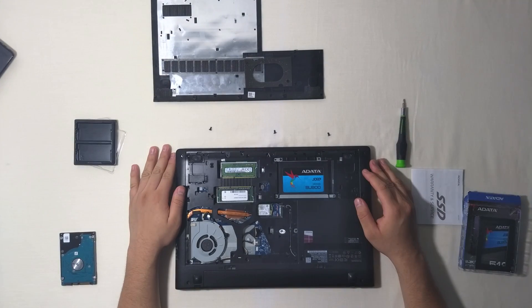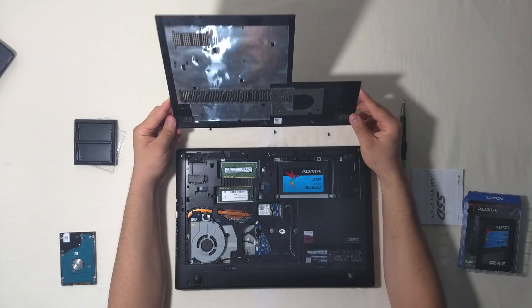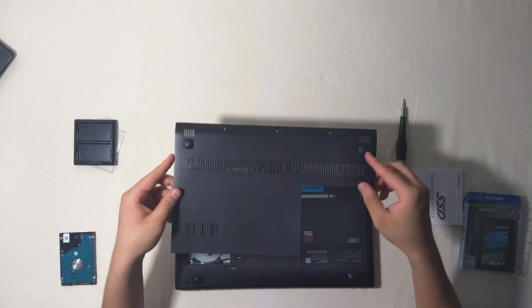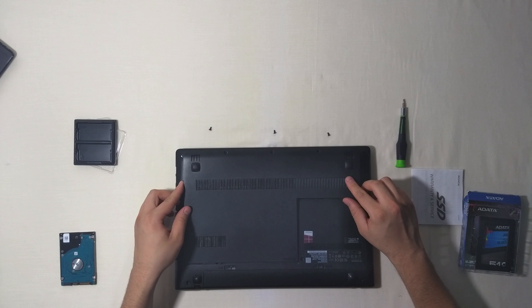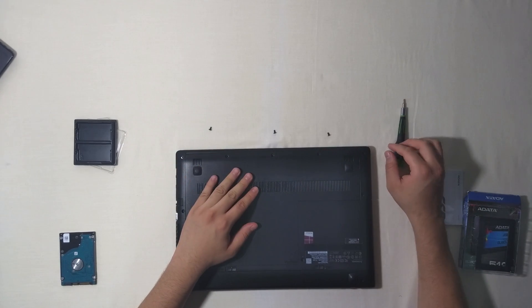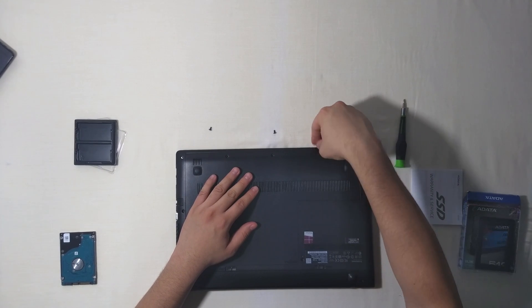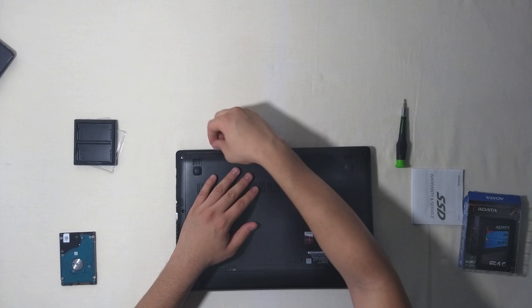So now all we have to do is take our cover, place it in here, and slide it down. Then just put back these three screws: one, two, and three.